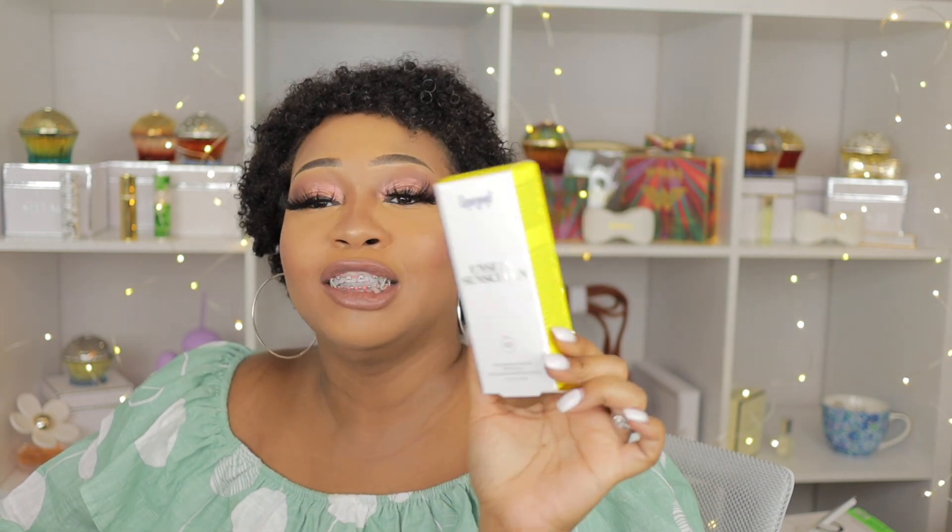I also chose the Unseen Sunscreen by Supergoop. I already have one and actually bought another one — had I known I was going to get this free in my FabFitFun box, I wouldn't have paid for the one I bought! I use this all the time. We go to the pool a lot — we live in a subdivision with a community pool and my son loves it, so we're there all summer.